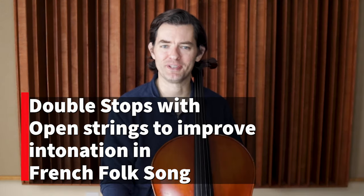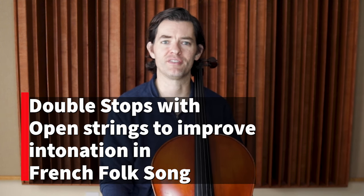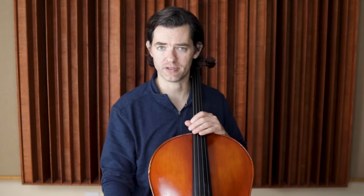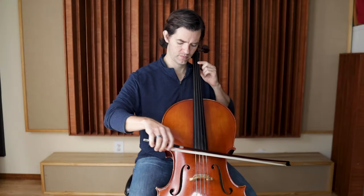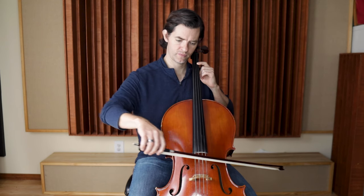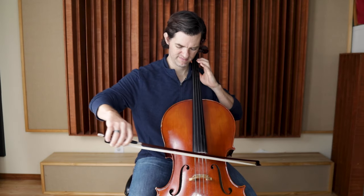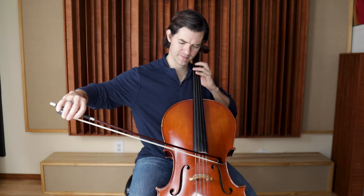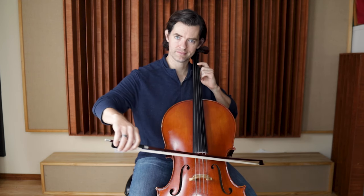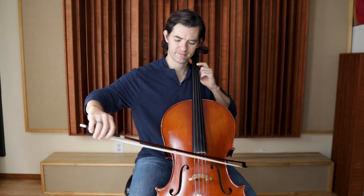Now, this next thing that I'm going to mention to help intonation is slightly more advanced, but I think it's fairly easy to learn because the sound is very intuitive — meaning you're going to know if it's in tune or out of tune. That is playing first finger with the open string below, in the same way that we did with the fourth finger ringing tone. First, let's do it with first finger on the A string and the open D string, like this. I'm going to play it a little bit flat now. You can hear how it starts to sound minor. And that was a little bit sharp. You can hear fairly easily when that major sixth interval is out of tune.